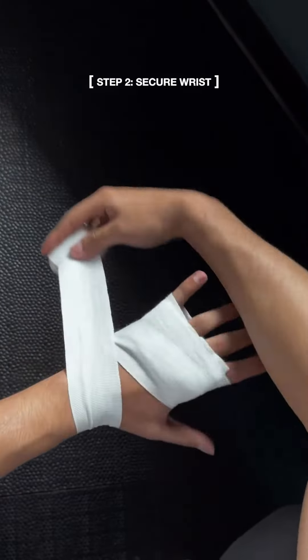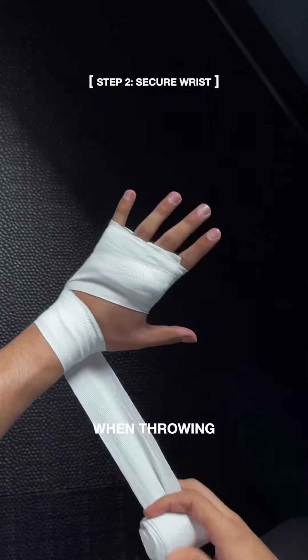Next, wrap around your wrist two to three times. This ensures your wrist is safe when throwing hard punches.